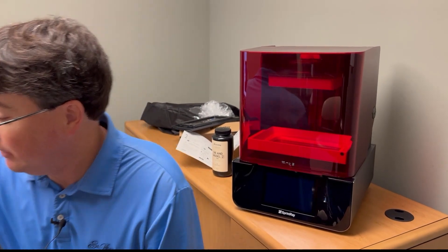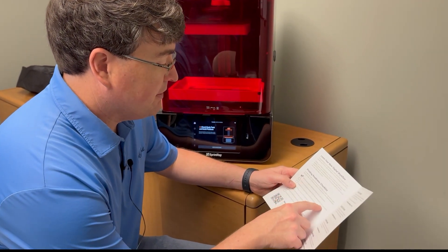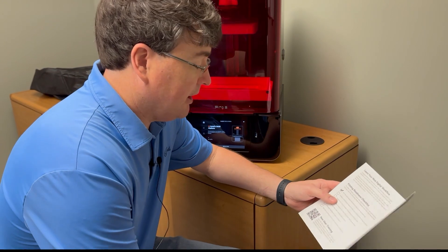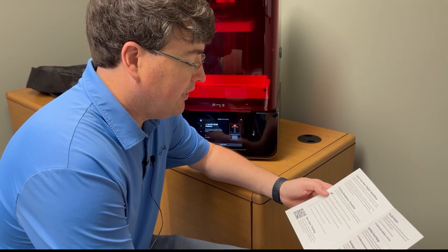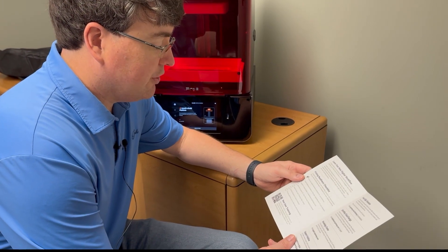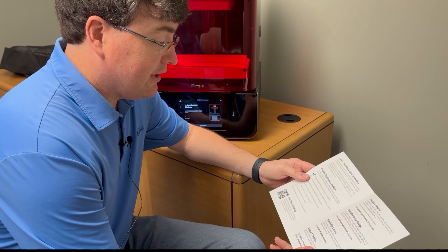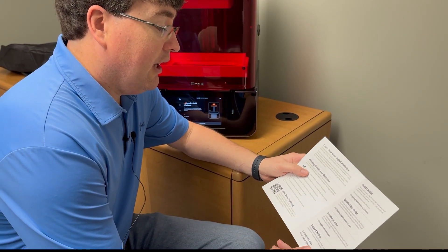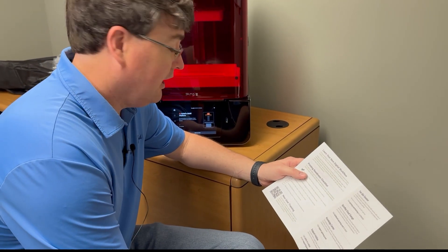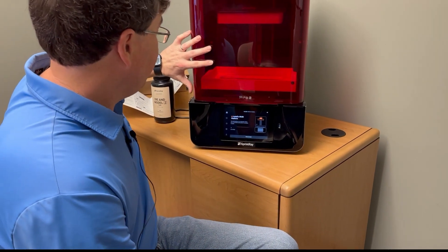Let's look real quick before I let you guys go and see if we missed anything in the welcome packet. Printing readiness checklist: create a workspace based on the size requirements of your product — as you can see, this doesn't take up much space. Register for cloud design at sprintray.com. Learn how to export STL files from your intraoral scanner, watch the new user training video series, download Rayware on your computer, and visit the sprintray.com store to view resins and accessories. I would scan this QR code, start your training, and get your free Q&A session scheduled.